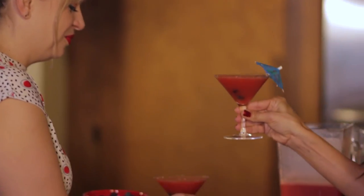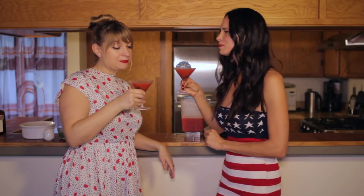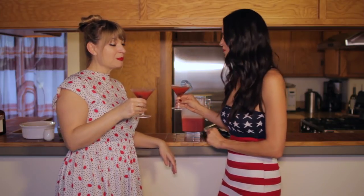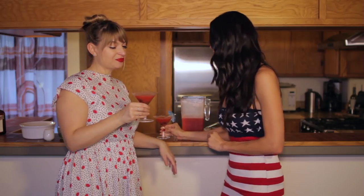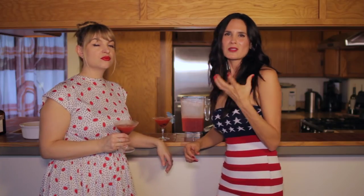Cheers! Mmm, that is good. It's very refreshing and strawberry-y. If you guys like it super thick, restaurant-style, slushy-style, definitely use more ice, or you could use frozen strawberries — that's going to give you that thick consistency.